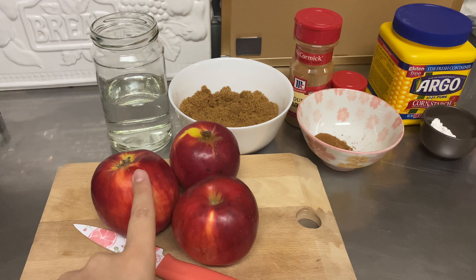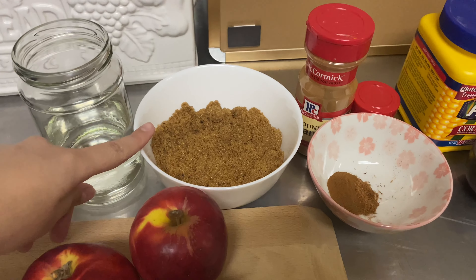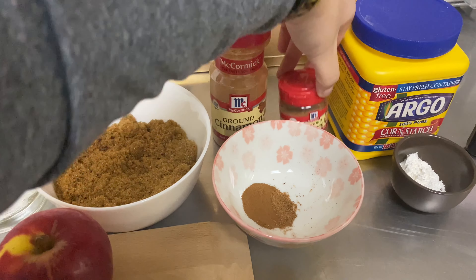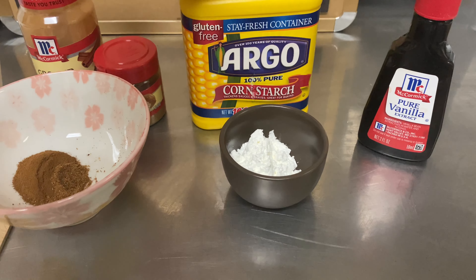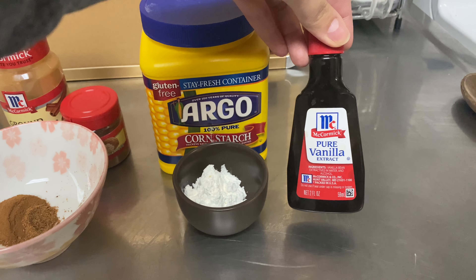While our cheesecake cools down in the oven, we're going to start our apple pie layer. We will need three apples, one cup water, one cup brown sugar, one teaspoon ground cinnamon, one teaspoon ground nutmeg, two tablespoons cornstarch, and — this is optional but I really enjoyed the flavor — one teaspoon vanilla extract.